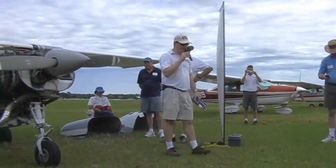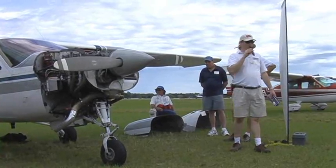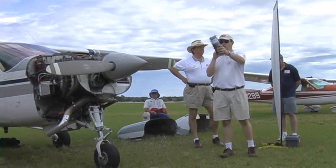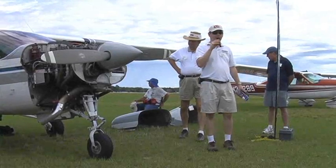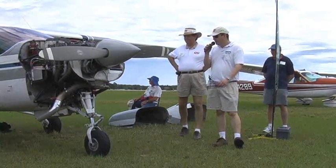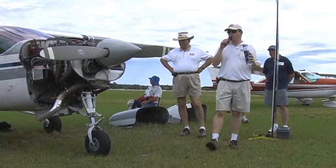What you have before you is the Cardinal RG prototype exhaust by Power Flow in all its resplendent glory, missing a few pieces. This engine is functionally the same as what's on a Mooney, and we've had a product for the Mooney out for several years. The challenge is the Cardinal RG has a cowling unlike any other aircraft, so we couldn't take what fit on the Mooney and put it on here.